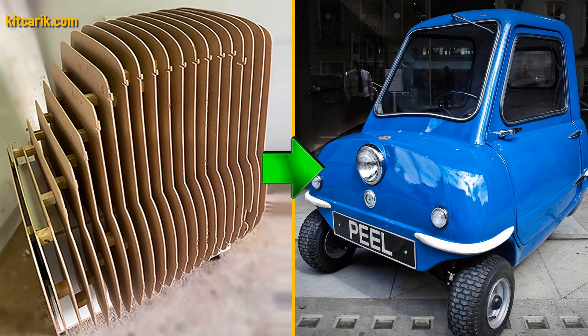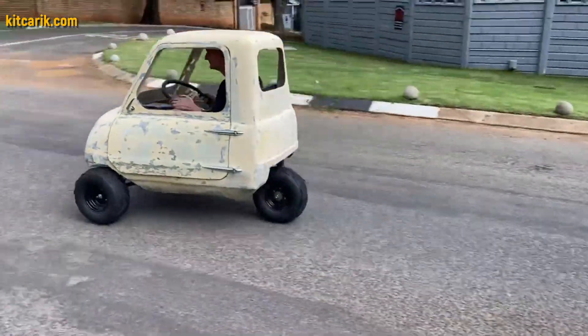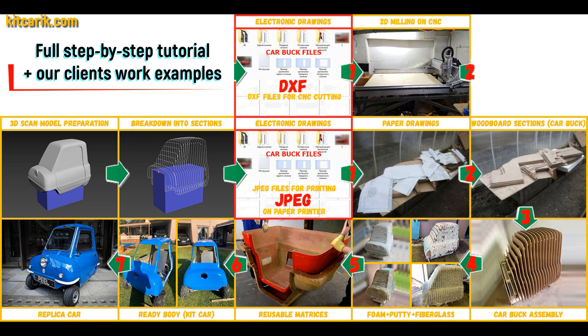Hi guys. Watch in this video: a complete detailed step-by-step tutorial on how to build a PLP50 micro car kit car, and how to make money online and offline on it.